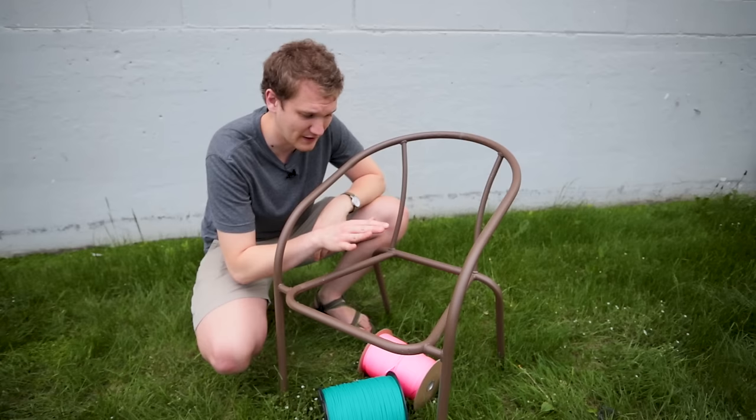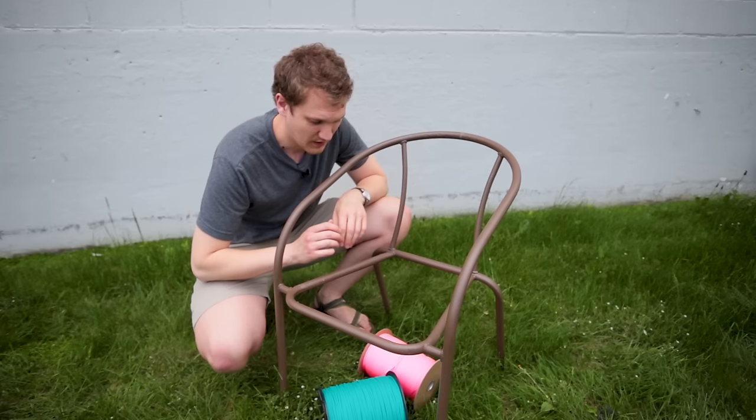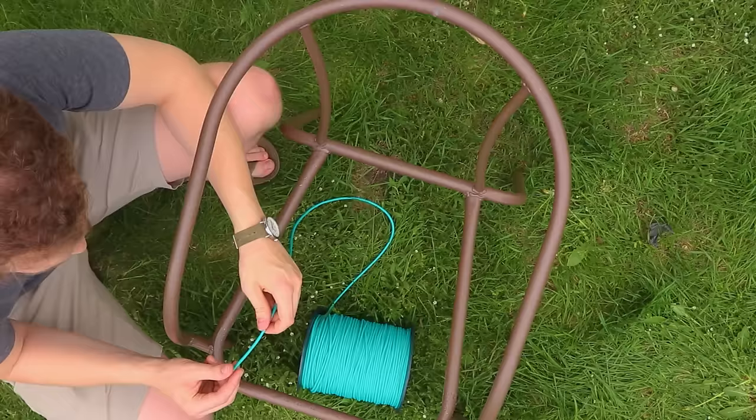For this project I'm estimating that you need about a thousand feet of paracord, and that'll cover the base of the chair and the back as well. I've got two different colors here that we're going to weave, but you can also do it with just one. To start off I'm going to be weaving the first color up and down the chair.